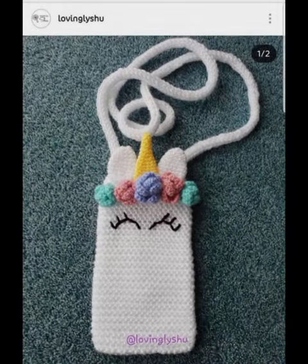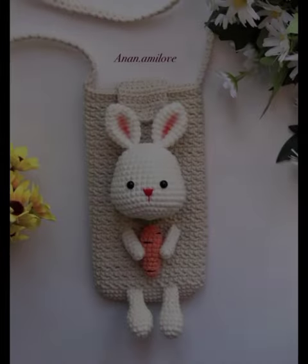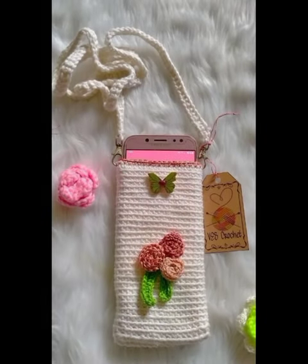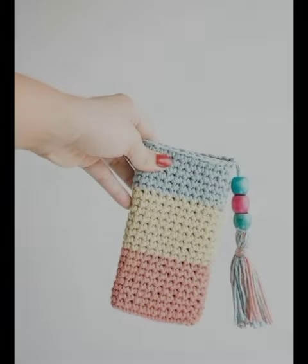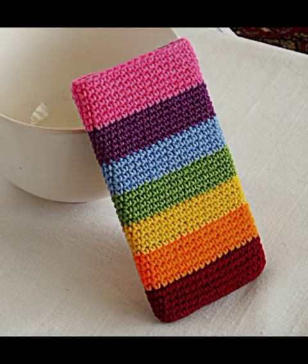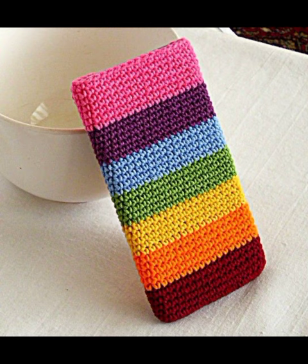I have made so many of these. Even when I was in the market and had my mobile with me, the shopkeepers noticed it too. It is not available in my country, so I decided to make it myself.